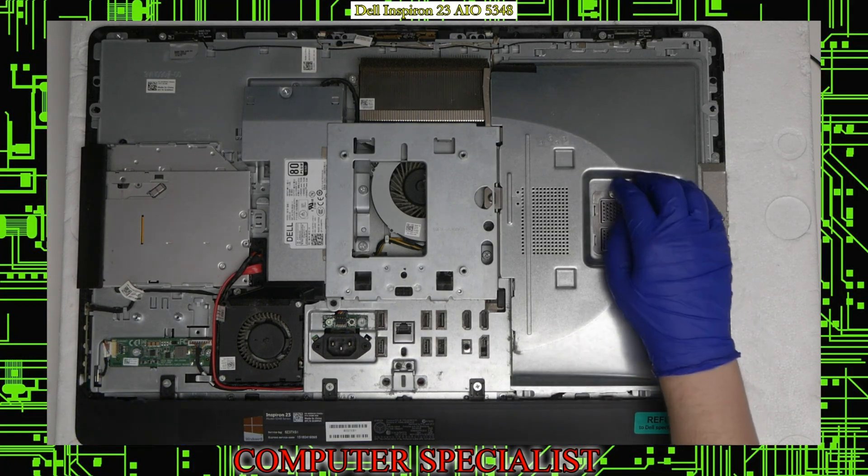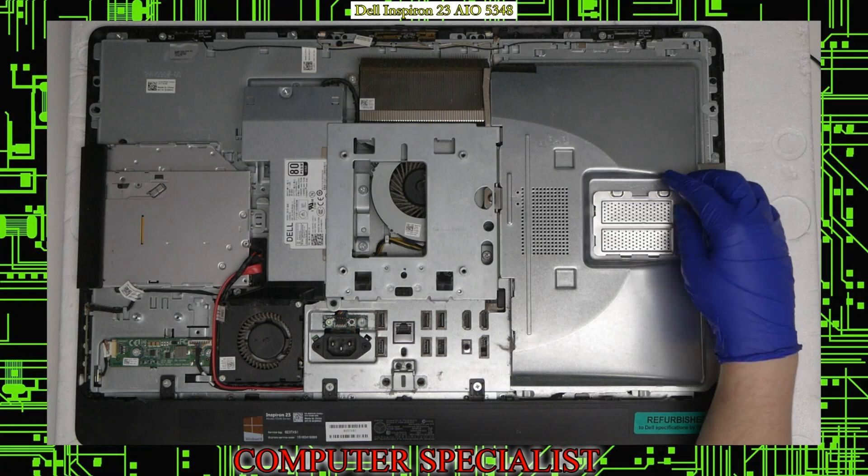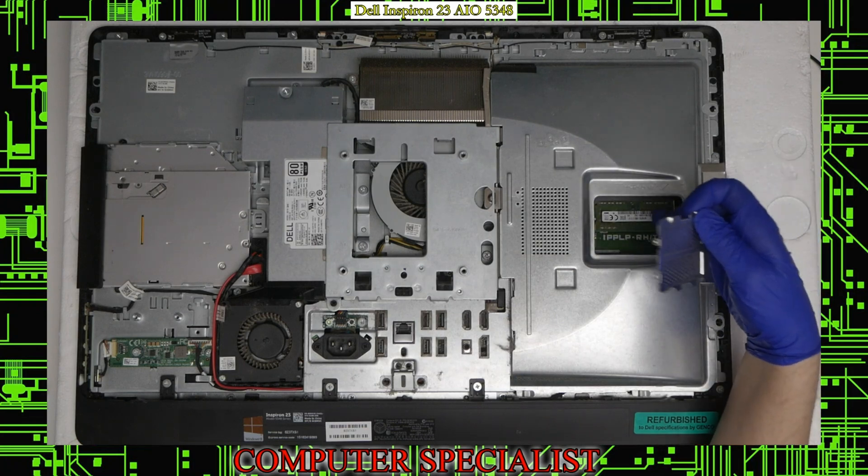And this is the inverter board for the actual screen. We also have this cage over here. If we lift this up, we can replace our memory underneath here.